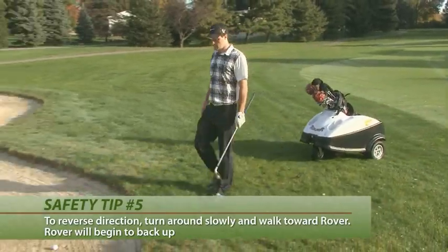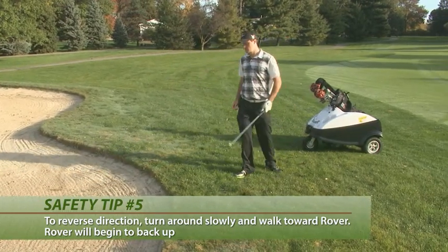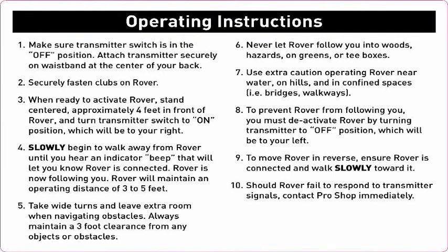To reverse direction turn around slowly and walk toward Rover. Rover will begin to back up as you approach. Be sure to review all of the safety information before you begin your round with Rover.